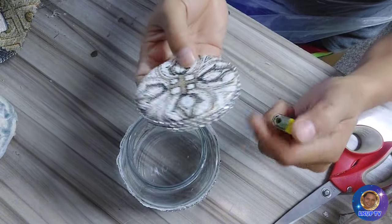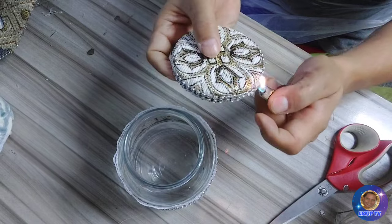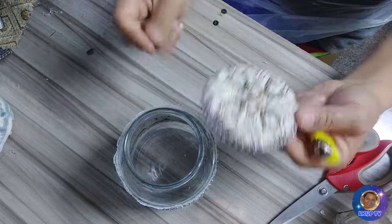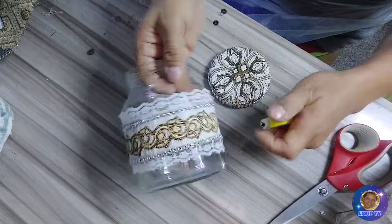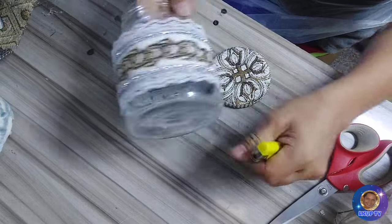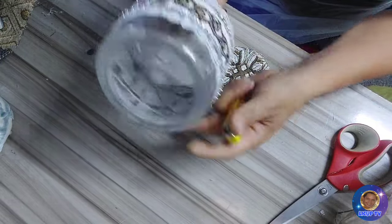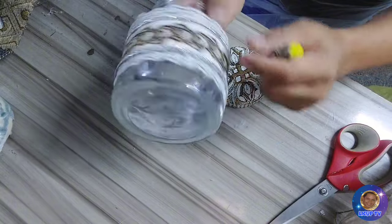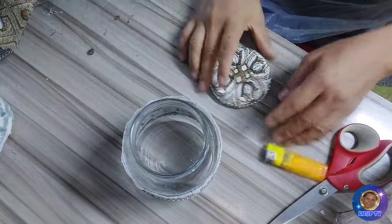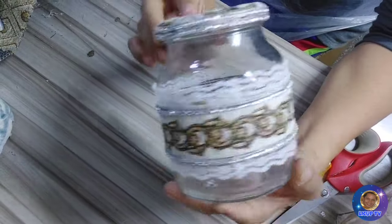So ayan. Ito na guys ang ating takip ng ating jar. Tanggalan lang natin ng himulmul guys — dami itong ating lighter. Yan ang himulmul guys ng glue — dito na iwasan yan guys. So ayan guys, ito na yung ating finished product.